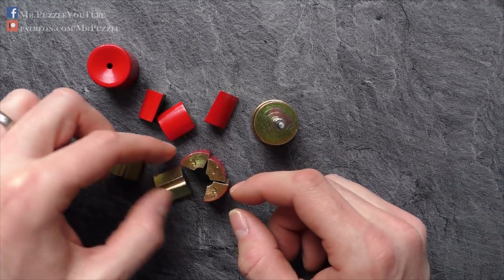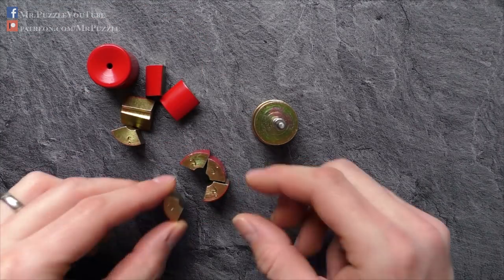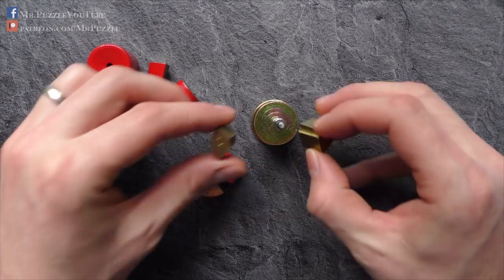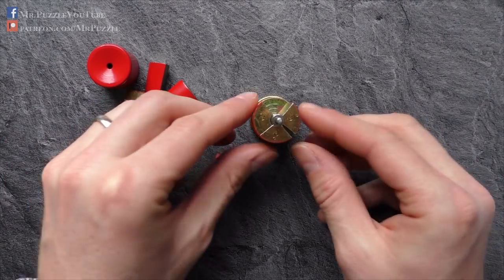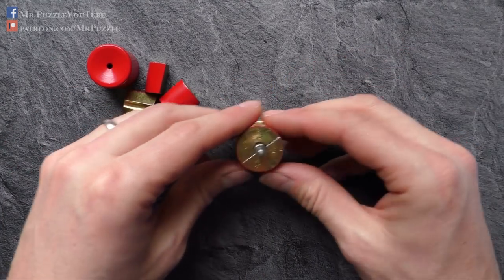So we just need to position them in the right way — like this. Oh, I made a mistake! I will not delete this video anyway. And then we just put them here on the magnet, and they will pull themselves into the correct position. Very easy one.